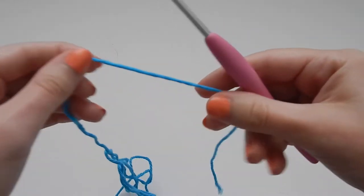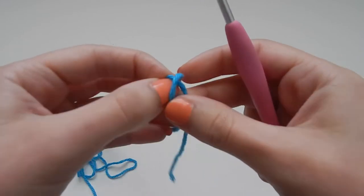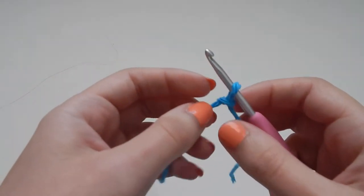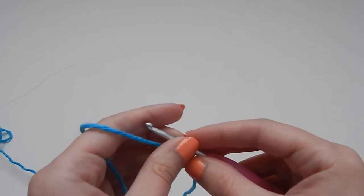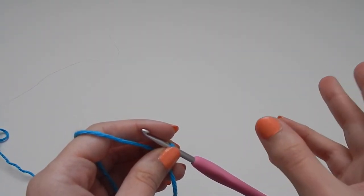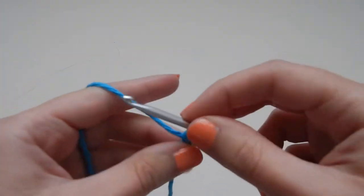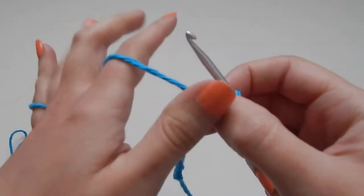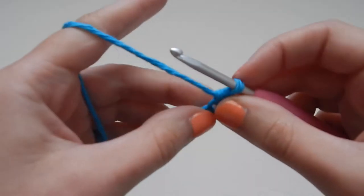You're going to need some worsted weight cotton — I'm making my sample in Sugar and Cream bright blue, but I used the brown shade for my actual belt. You only need one skein. We're just going to chain however many you want; I chained 170 for mine, which was a good length. Then for the first row, you're going to single crochet in the second chain from hook and single crochet all the way across.